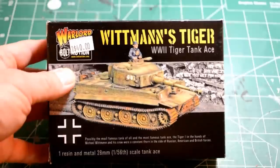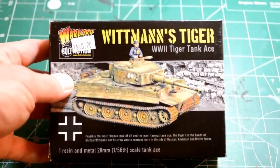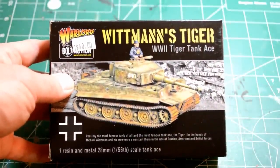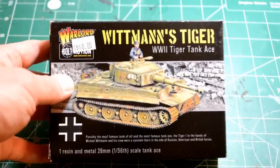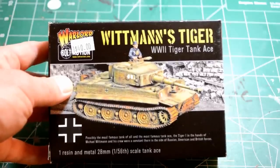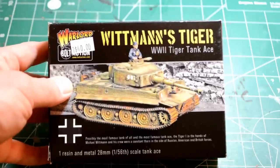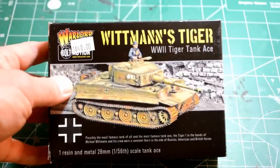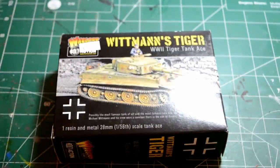So today we're going to talk about an unboxing, and I'm going to walk you through the process of assembling, painting, and weathering a Tiger tank. I'm going to go with the German force. This is what I picked up from the FLGS — it runs for $40. Tiger tanks are my favorite World War II vehicle. I'm going to do a separate video talking about the guilt when it comes to picking factions in WWII games, particularly picking the Germans.